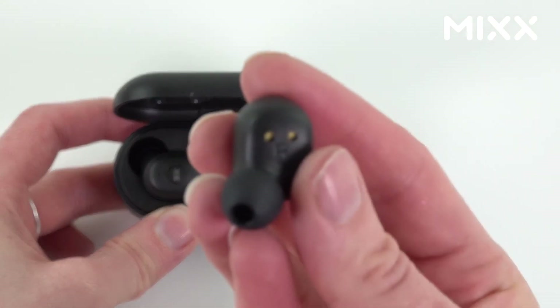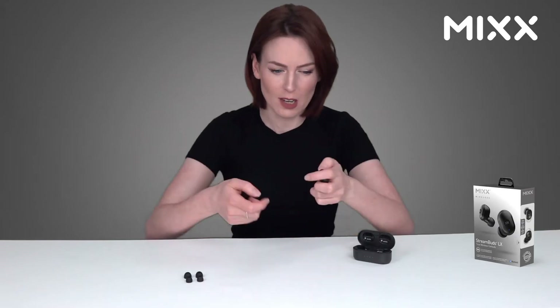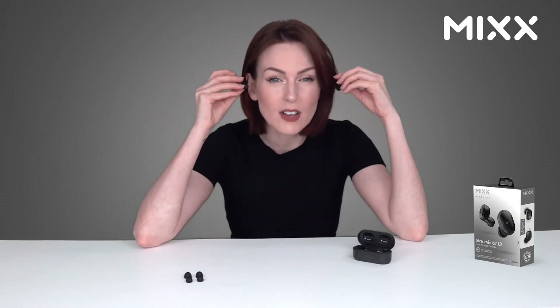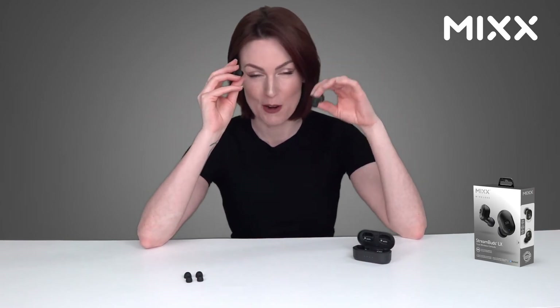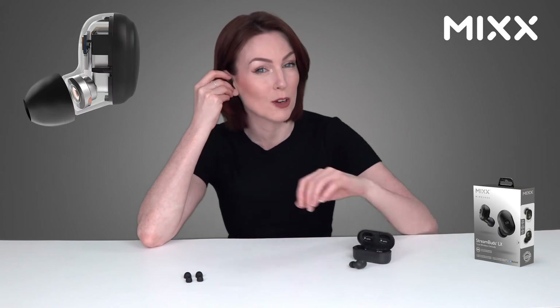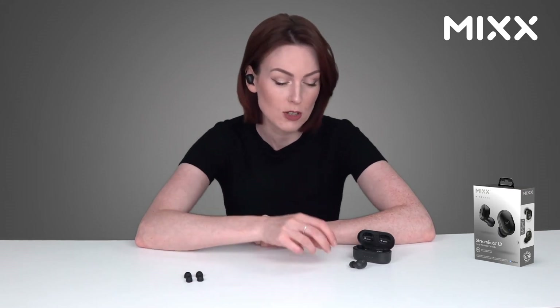The sleek and compact design makes these earbuds actually smaller than other comparable buds on the market, and they weigh in at as little as nine grams. With high quality 10 millimeter micro drivers, these produce a wide dynamic sound to capture every tone and every beat — simply exceptional quality with great detail of bass and depth.